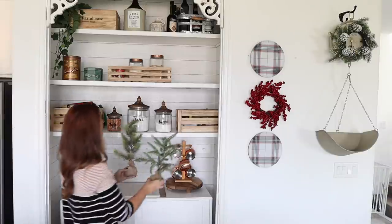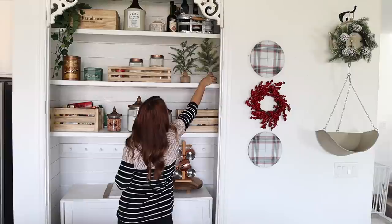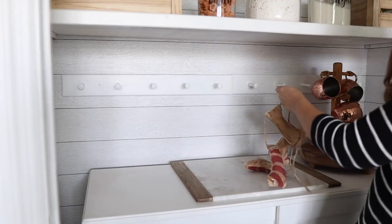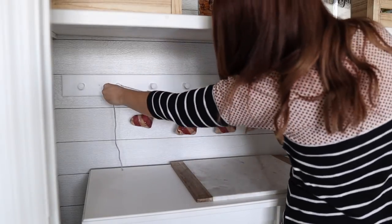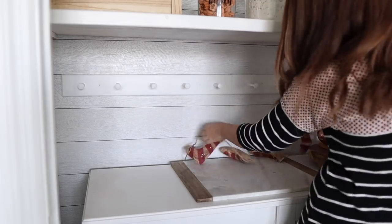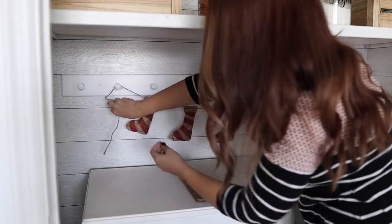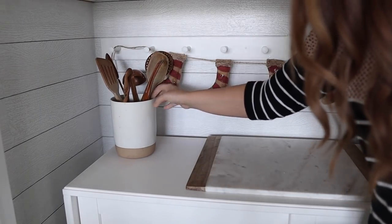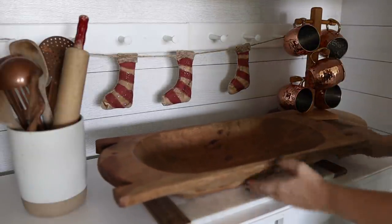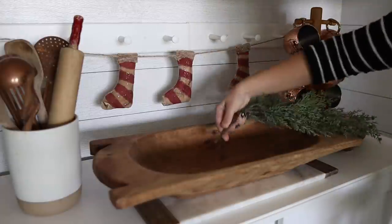For fall I had stacked pumpkins on the shelf in my pantry, so I'm just adding in two trees here for Christmas. I found this stocking garland from an Etsy shop last year — it took so long to arrive that I almost didn't get to use it, but I really love the primitive style. I also moved my utensils over here so it wouldn't look overly crowded by my stove. I'm using my dough bowl with the same greenery and ornaments I used in my wooden bowl on the island.